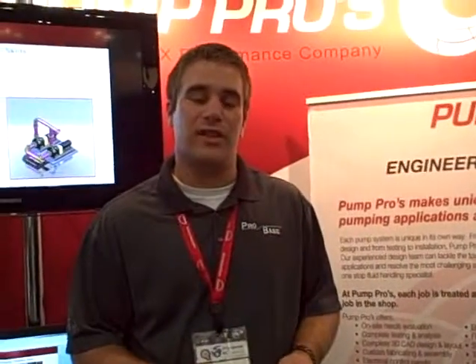We're here at Pump Symposium with Matthew Beaumet from Pump Pros, and he's going to tell us about some of the products they're talking with customers about here. Pump Pros has an engineered systems division, and underneath that division, we design and build custom load handling systems.